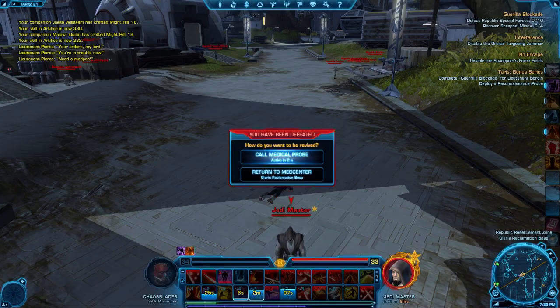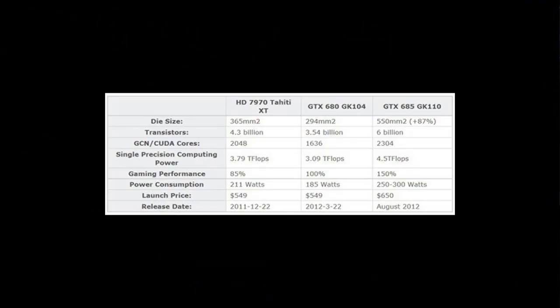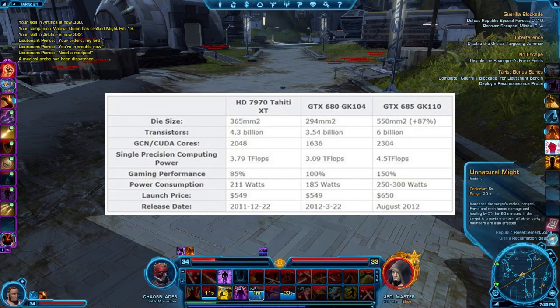Now on to an interesting picture I found about Nvidia's Kepler GPU — specifically the GK110, which might be called the GTX 685. The picture pretty much speaks for itself, but it is still a rumor.